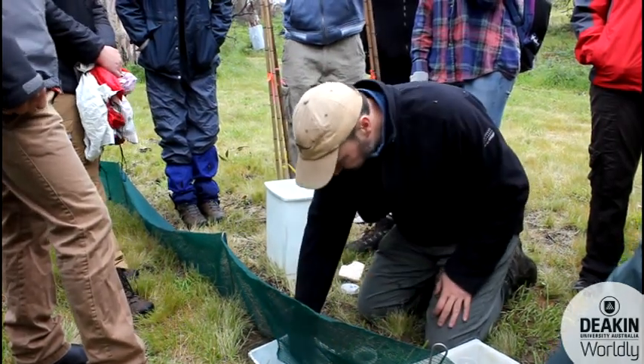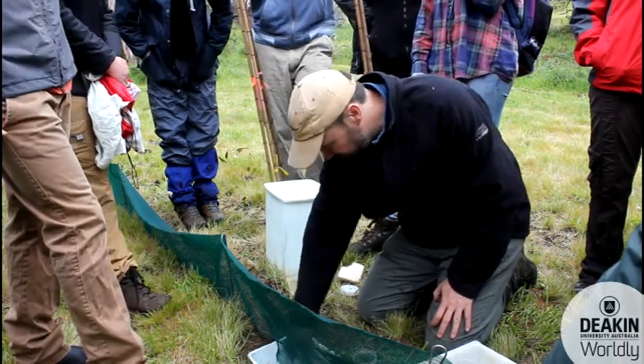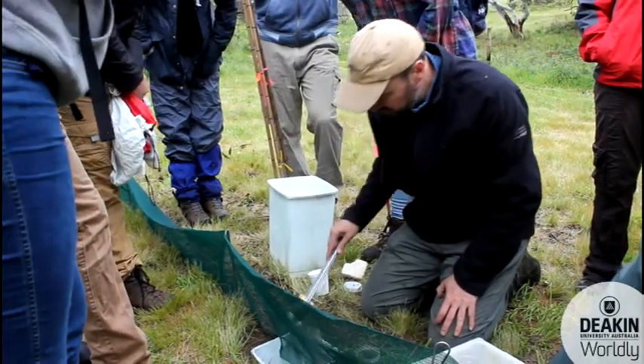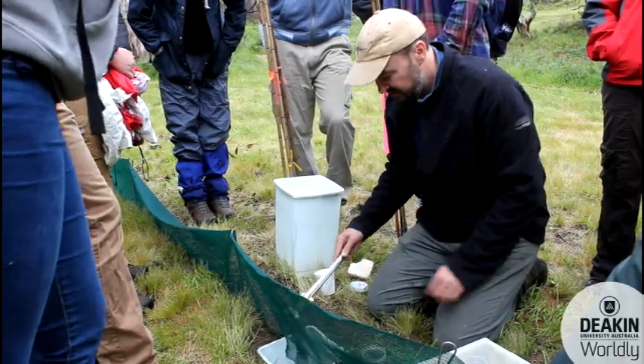Pull it out with the little cloth, give it a good shake. There's an awfully large earthworm in there, which is not surprising given how wet it's been overnight and the fact that we've dug all this stuff out.